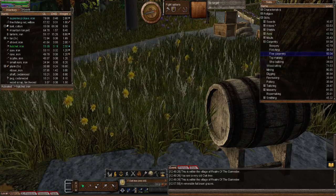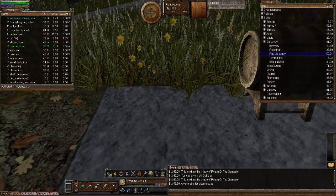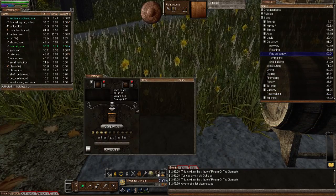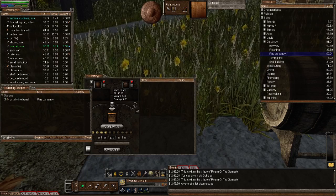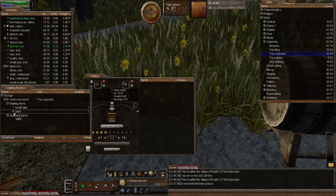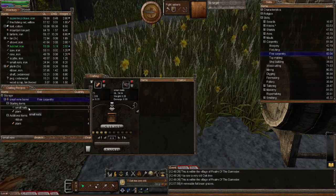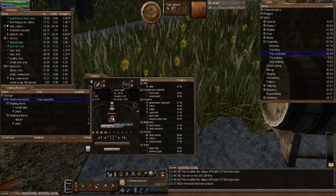Let's now get on to making a small wine barrel. Total materials needed are one small nail, five planks and one iron ribbon, using the fine carpentry skill. Today I hit 50 in fine carpentry, so I got the title 'fine carpenter' — that's what you unlock at 50. Thank you to Rainstorm for getting the materials. Let's bring up the recipe window, type 'small wine', and that brings up the small wine barrel recipe.